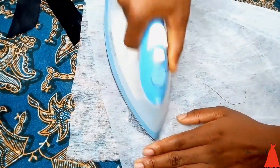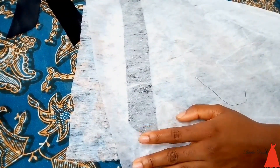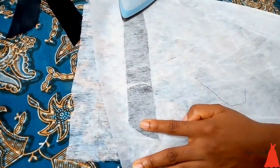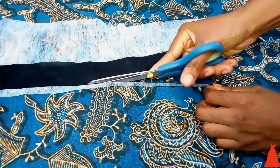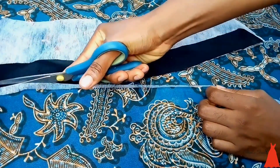You don't just sew your collar without interfacing — you need something that holds to make it firm. So I attached my gum stay with my pressing iron, then cut out the excess gum stay.